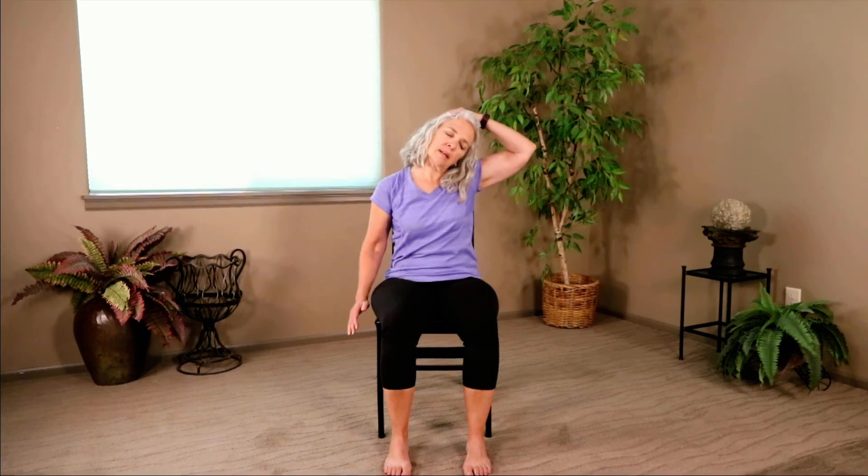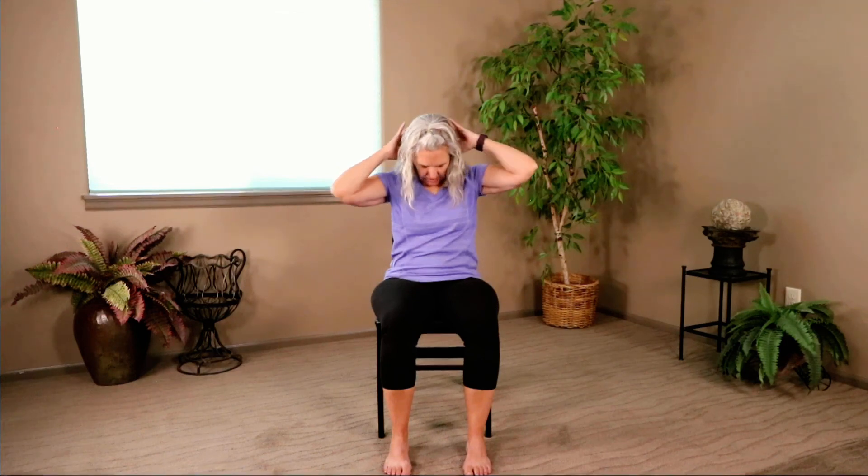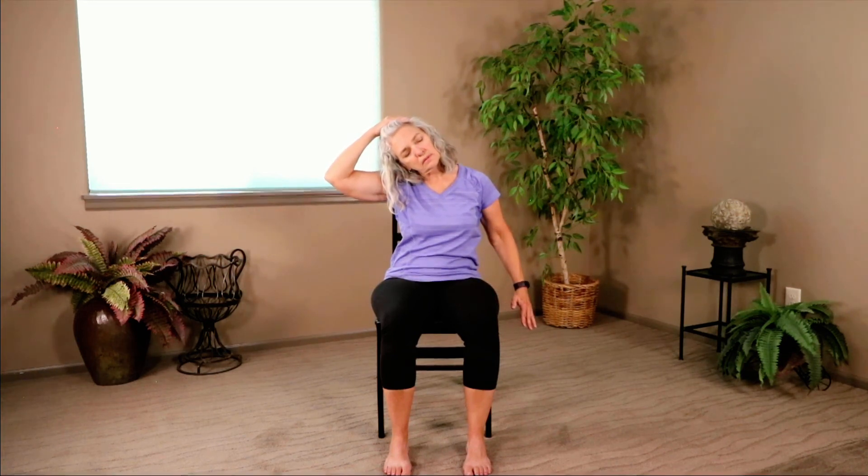Drop your right ear towards your right shoulder. Reach up with your right hand and give the head a gentle tug as you press that opposite hand down towards the floor. Release it. Drop your chin towards your chest — reach up with your hands and give the head a gentle tug. Release it. Drop your left ear towards your left shoulder, reach up with the left hand, give the head a gentle tug as you press that opposite hand down towards the floor. Release it. Look up just slightly, open your mouth if you want to stretch your jaw. Bring your hands to your heart. Honoring one another, we say Namaste.